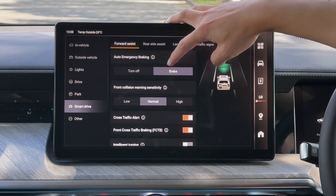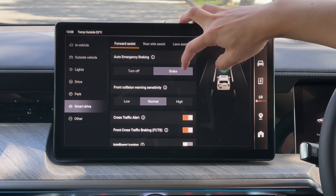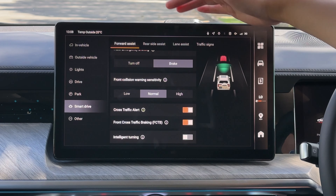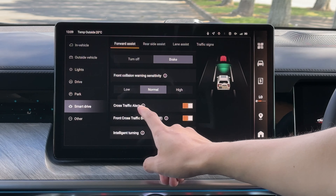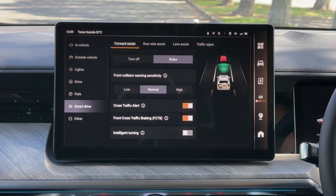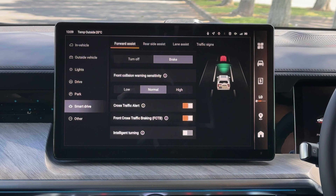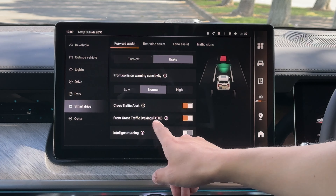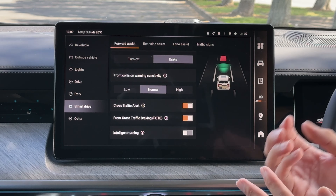The first item is auto emergency braking. When you're likely to crash into the vehicle in front, it will give you a warning and emergency braking if necessary. The brake setting stays on even if you turn it off — it resets next time due to new safety regulations. Forward clearing warning sensitivity can be set to low, medium, or high. Cross traffic alert helps when you're driving forward and someone is crossing in front of you — such as at a gateway or roundabout — giving you an alert to brake. You can also enable front cross traffic braking, which applies minimum braking if you're likely to hit a crossing vehicle.